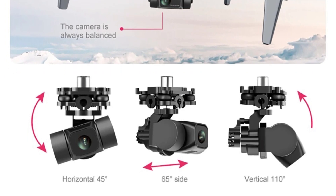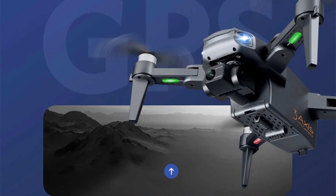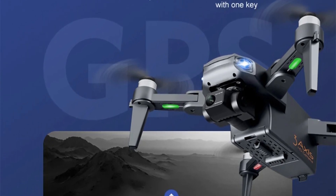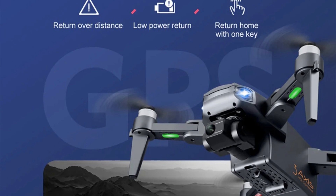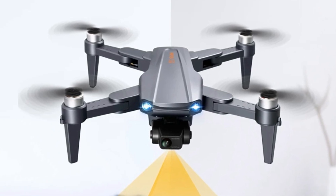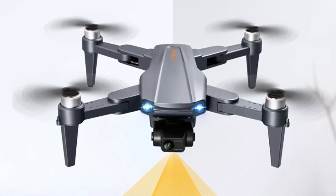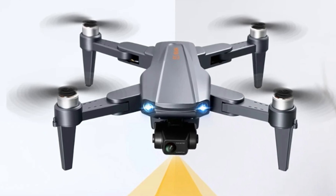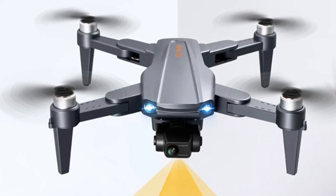Gesture photo recognition: within a range of 1 to 3 meters, the drone can recognize photo gestures made towards the camera, allowing users to take photos hands-free. Multi-point flight planning: users can plan a route with multiple points for the drone to follow autonomously, letting the pilot focus on capturing stunning shots while the drone handles navigation. Fixed point surround: by selecting a central point and setting a desired radius with the joystick, the drone can perform a smooth circular flight, perfect for capturing 360-degree panoramic shots. The MV function enhances post-production with filters, video effects, background music, and easy photo/video sharing options, making it simple to create professional-quality content.